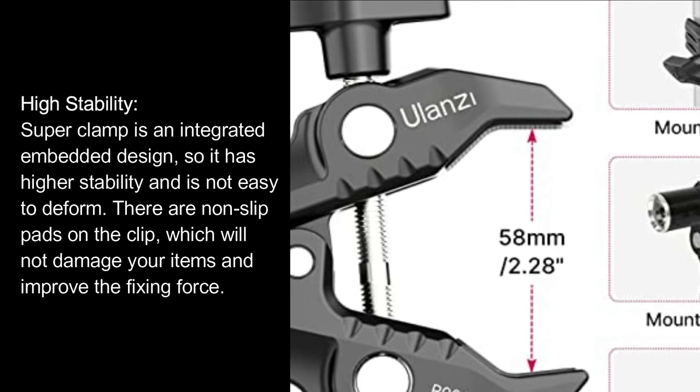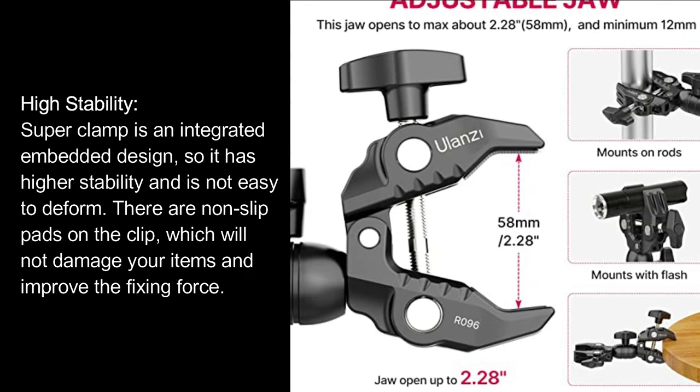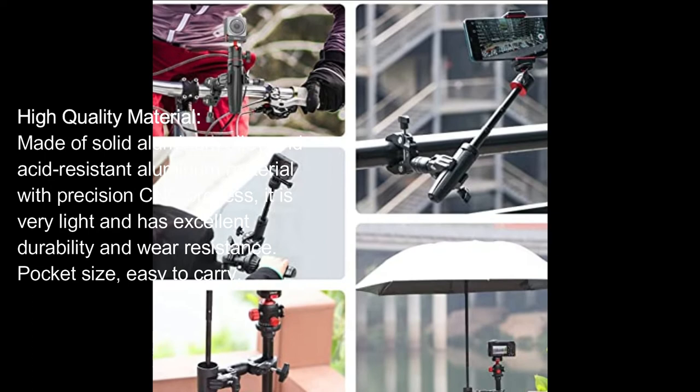High Stability: The Super Clamp is an integrated embedded design, so it has higher stability and is not easy to deform. There are non-slip pads on the clip, which will not damage your items and improve the fixing force. High Quality Material: Made of solid aluminum alloy and acid-resistant aluminum material with precision CNC process, it is very light and has excellent durability and wear resistance.